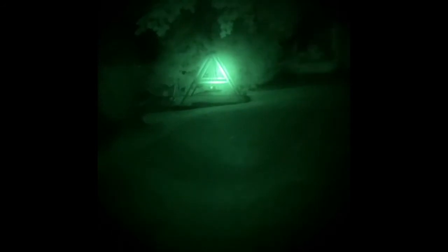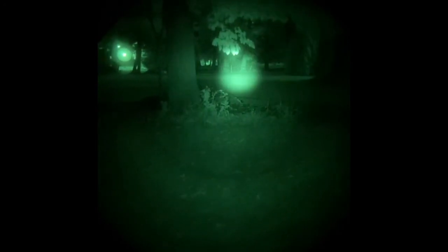This is a Gen 3 Omni 8 mil-spec surplus unit. You can see there — that is a swing set on some trees there. This pushes past quite a bit of tree line over there, about 80 yards away. Pretty dark, but this definitely throws some light on that situation.